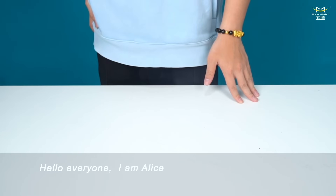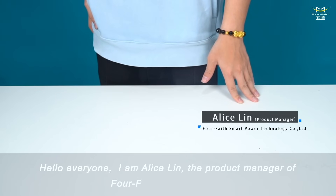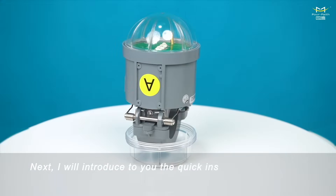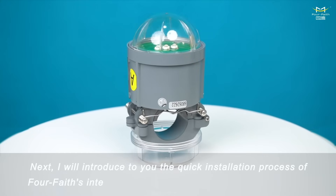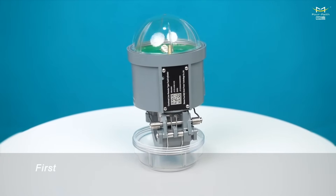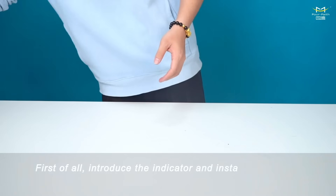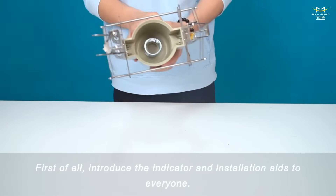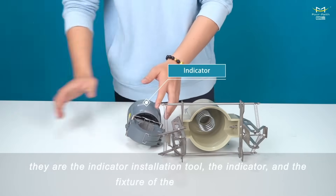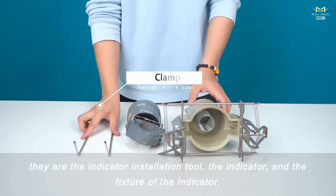Hello everyone, I am Alice Lynn, the product manager of Four Faith Smart Power. Next I will introduce to you the quick installation process of Four Faith's intelligent fault indicator JYZHW fault indicator. First, let me introduce the indicator and installation aids: the indicator installation tool, the indicator itself, and the fixture of the indicator.